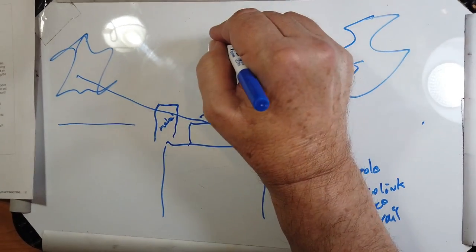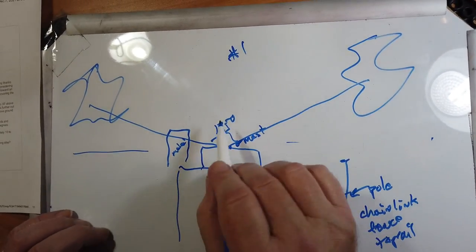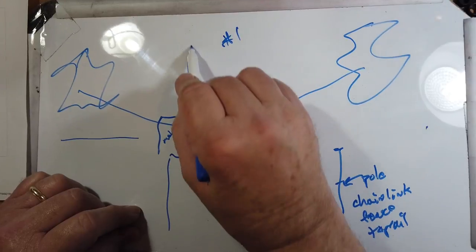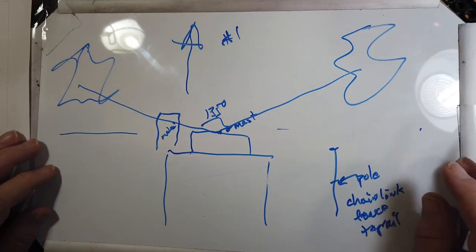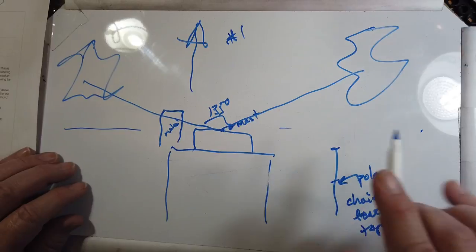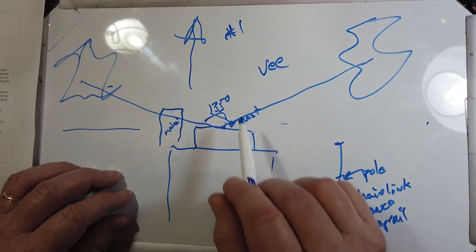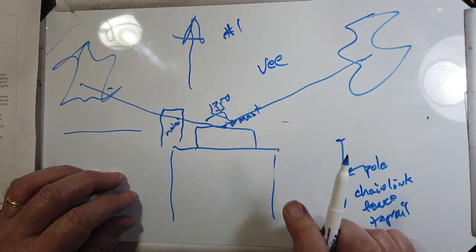Remember, rule number one of antennas is that everything affects everything. So of course this will affect it. But with this configuration, you are starting to approach a type of antenna that will mostly radiate in one direction. There's a name for these antennas — it's like a half a rhombic, the V antenna — because it radiates out that way. So you'll tend to slightly favor that direction.